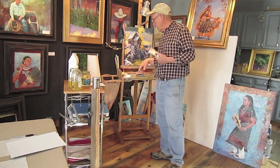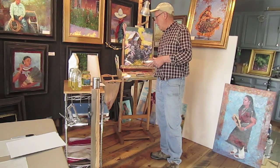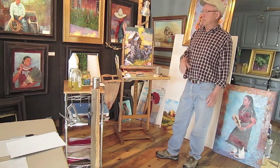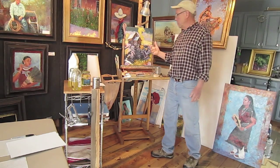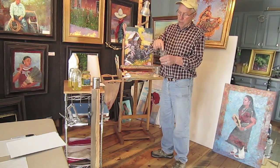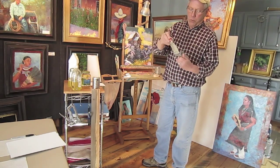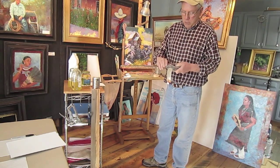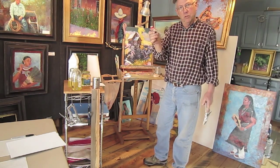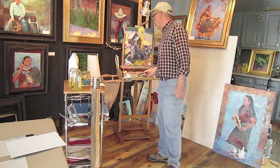This particular tube is by Utrecht. I have Winsor Newton, Lucas, I've used Grumbacher. I've used a lot of different brands and haven't really had problems with any of them. When the tube is getting close to empty, I have this thing called a tube ringer. It's got a couple rollers and a crank. You stick the tube between the rollers and crank it down — it pushes all the paint up near the spout so you can use the last drop. This thing works really well.